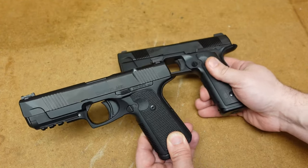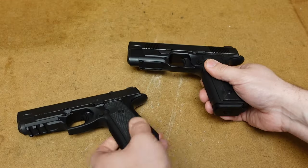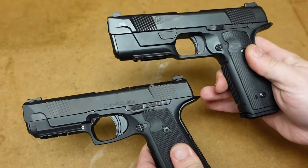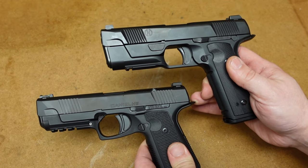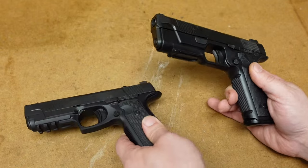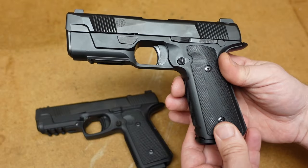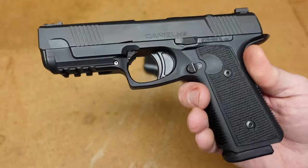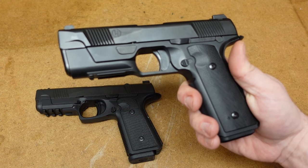I also like the fact they kept the grip angle. One of the things I loved about the Hudson H9 is that it feels like a 1911 grip in your hand. Although the grip is a little bit shorter, it still feels like a 1911. I love that they kept the aesthetics — both the Daniel H9 and the Hudson H9 look absolutely fantastic. Now, as for things they changed that I think are detriments: many deal with the recoil of the gun. The original Hudson has a steel frame; Daniel Defense went ahead and made the frame out of aluminum, so this gun is lighter.